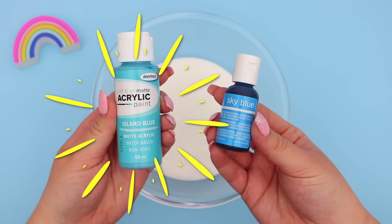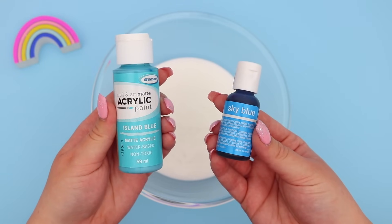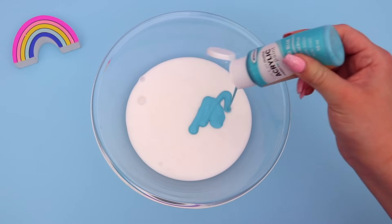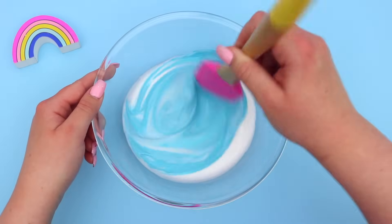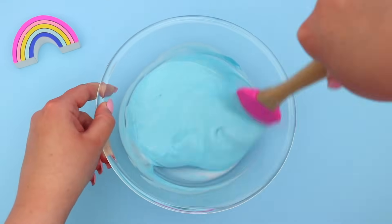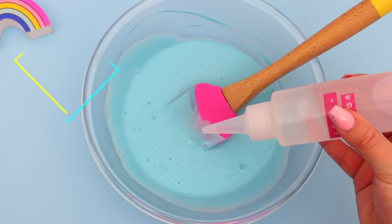Now this is an optional step but I love coloring my slime. I love making them really bright fun colors and you can either use acrylic paint or you can use food dye. I'm using acrylic paint here so I'm just adding a little bit to the glue and then mixing it in until it's all the same consistency.